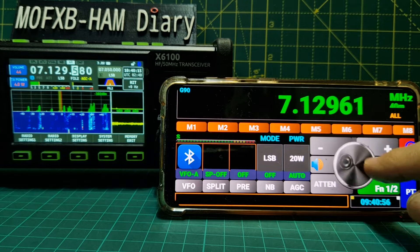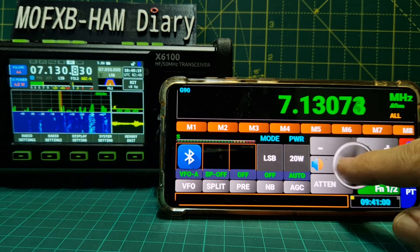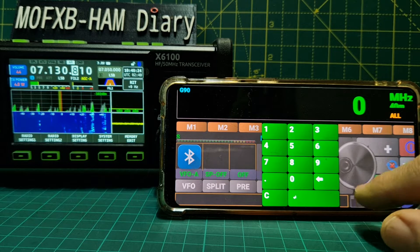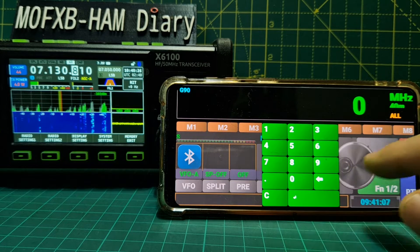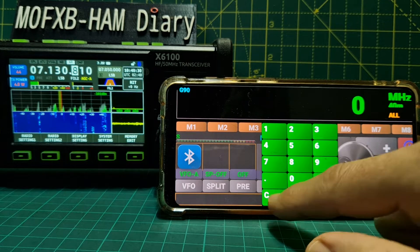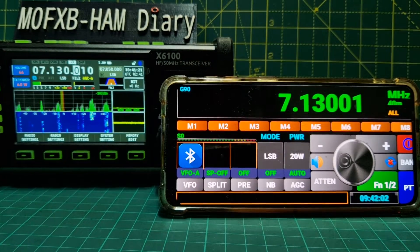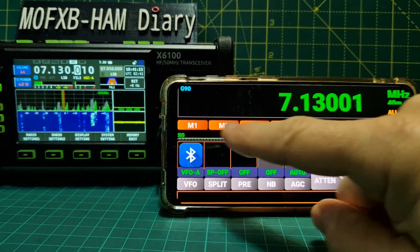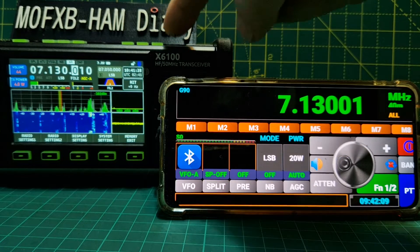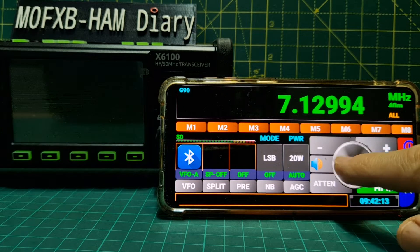Let's tune - and then I wonder if we can fine-tune. OK, let's go back. There's a G90 up there and we've got memories that we can store, VFO split. I know how to move this along nicely because at the moment we'll fine-tune.